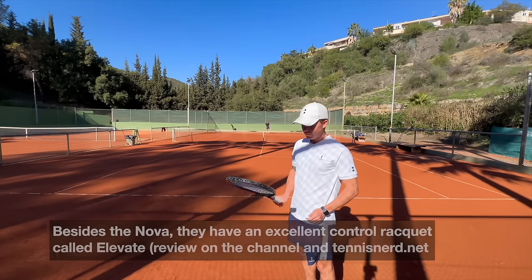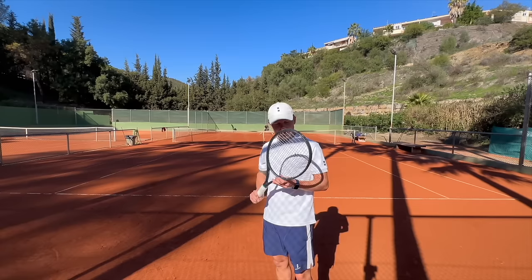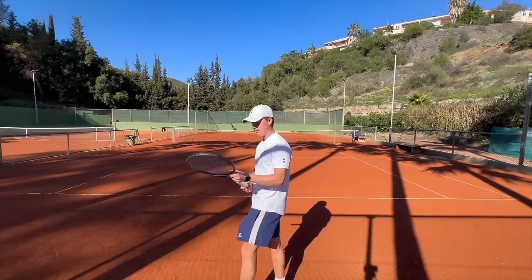It feels like quite a heavy racket. This is the Tour version, but it's quite headlight — 12 points. Let's give it a go. I like the paint job. I like the material — it's matte, feels like touching paper. I really liked it.